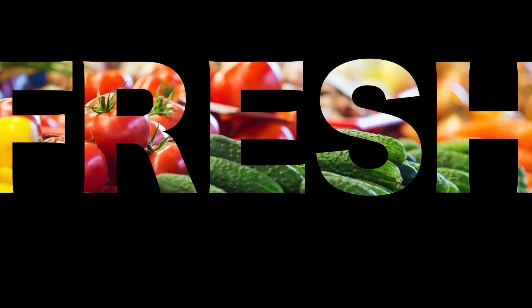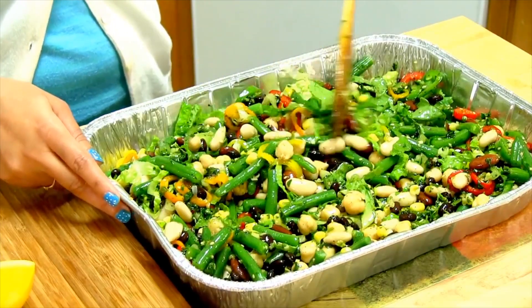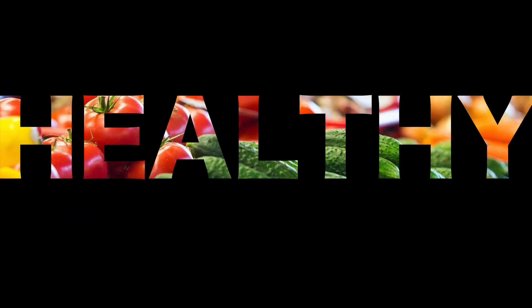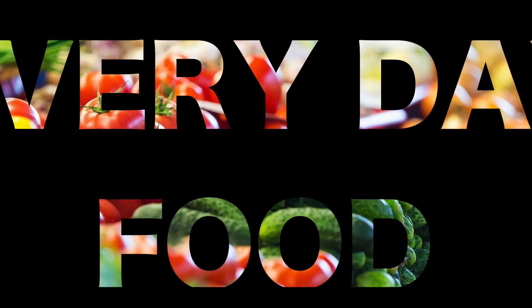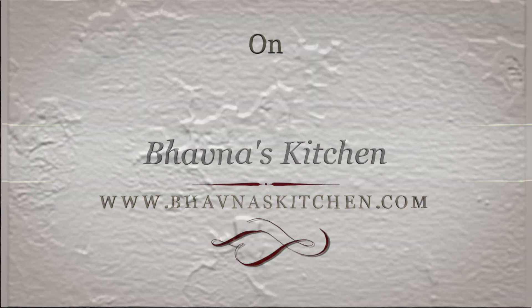Hello and welcome to my kitchen. Today I welcome all the corn lovers from all around the world. Let's discover new ways to flavor the corn on the cob.